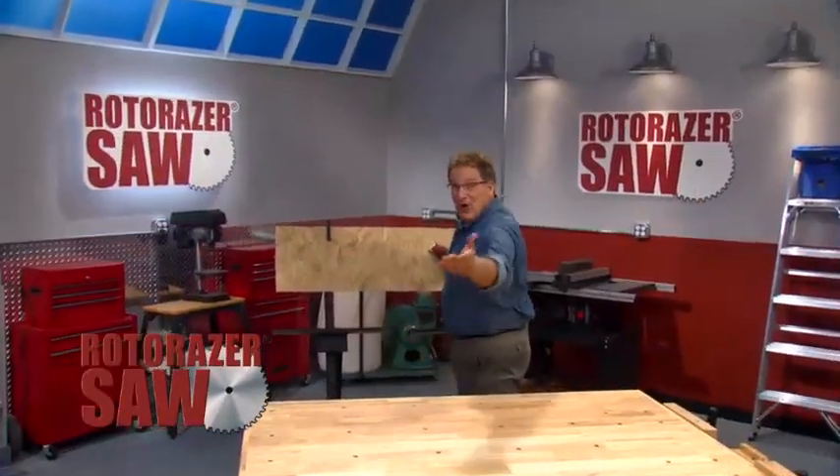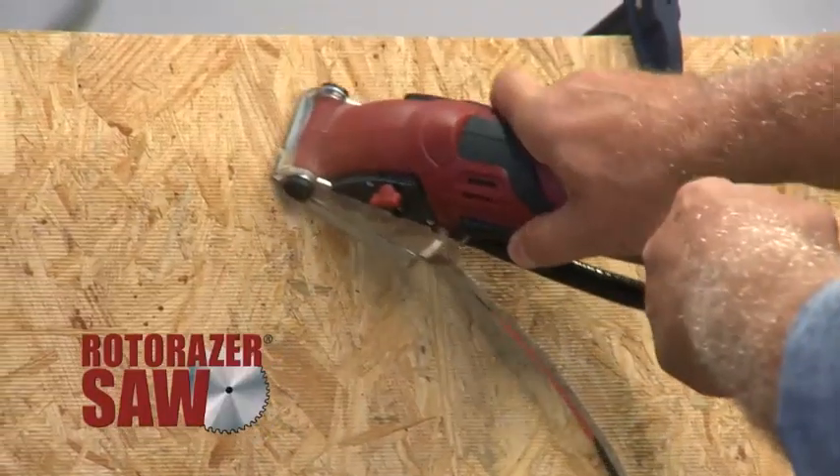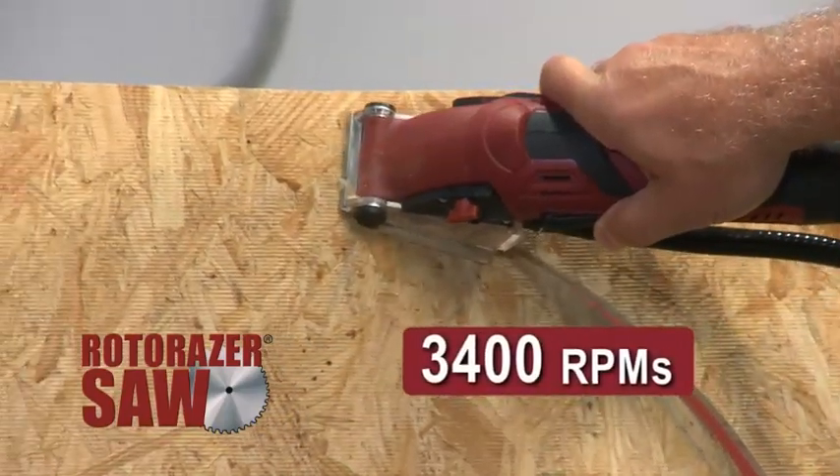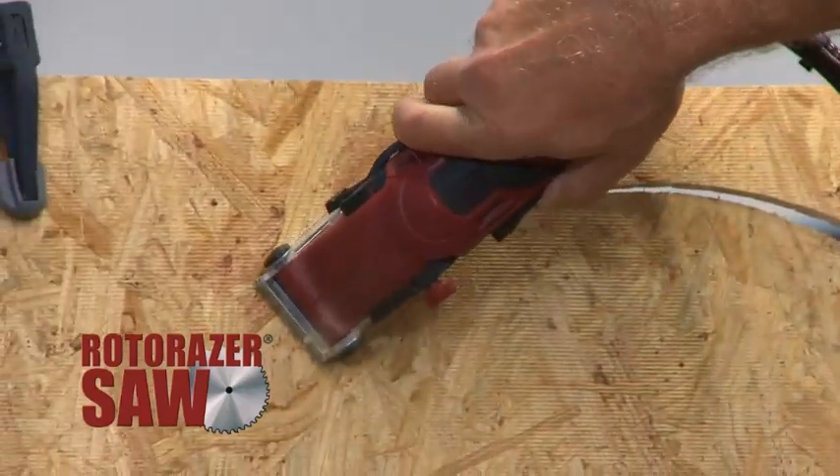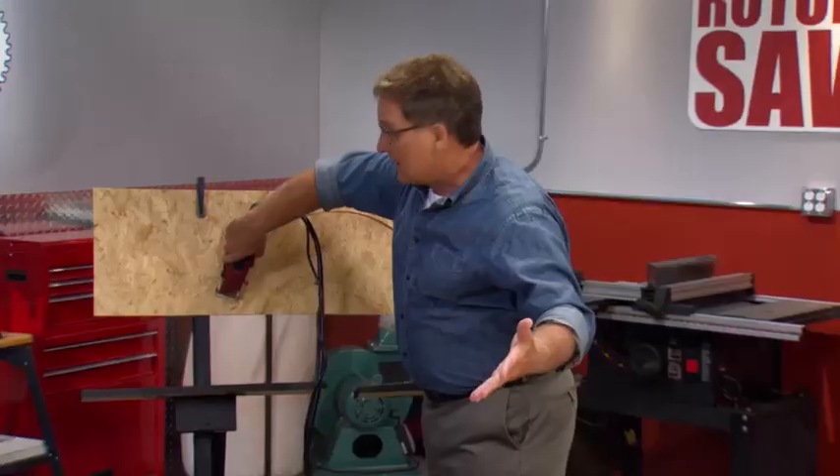Hi everybody. I'm Joe Fowler, and this is the Roto-Razor. Over 3,000 streaming RPMs of workshop muscle, to make any do-it-yourself project so fast and easy, you'll actually enjoy doing it yourself.